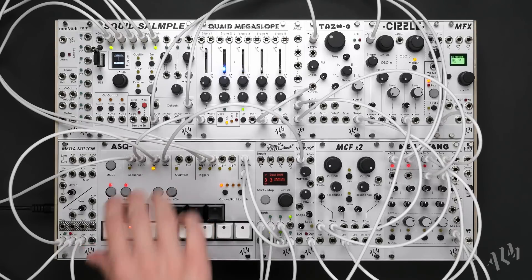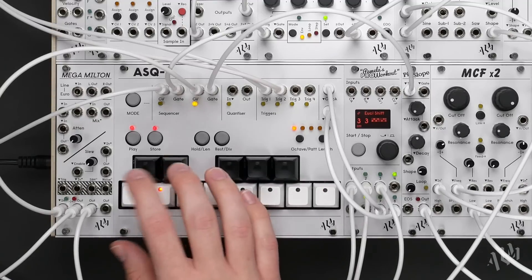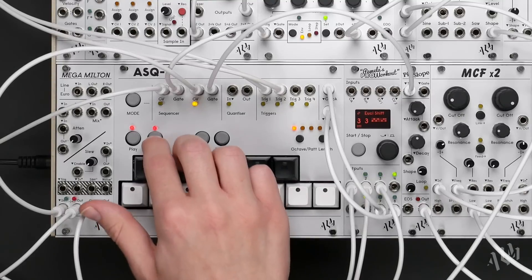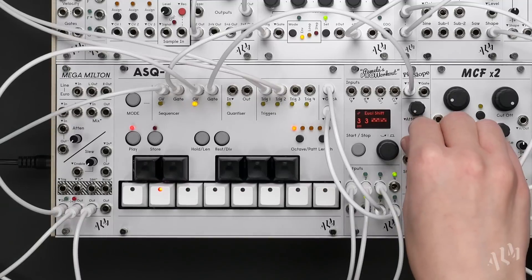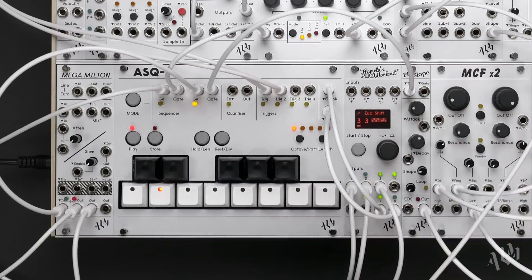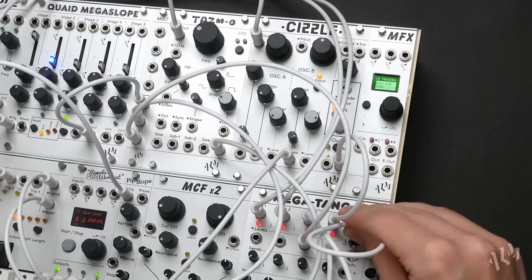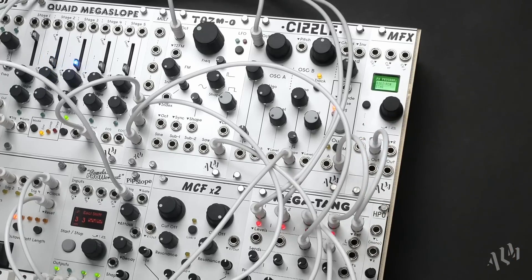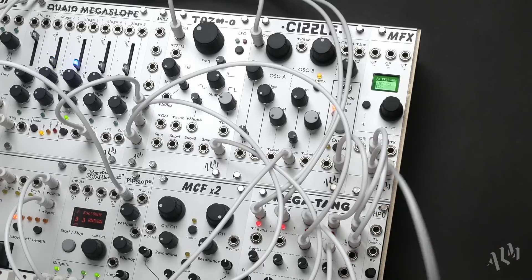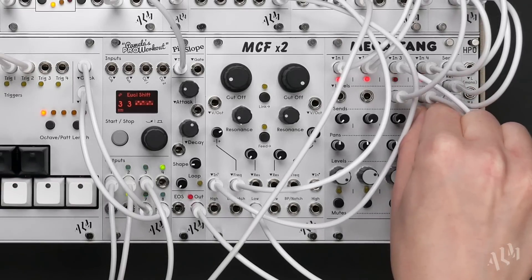Like before, let's press the store button and live record a basic sequence into the ASQ-1. To add some ambience, let's run the FX-send output of the Megatang to the input of the MFX and take its stereo out back to the return. As we increase the send for our chord voice, we'll begin to hear a short echo from the MFX.